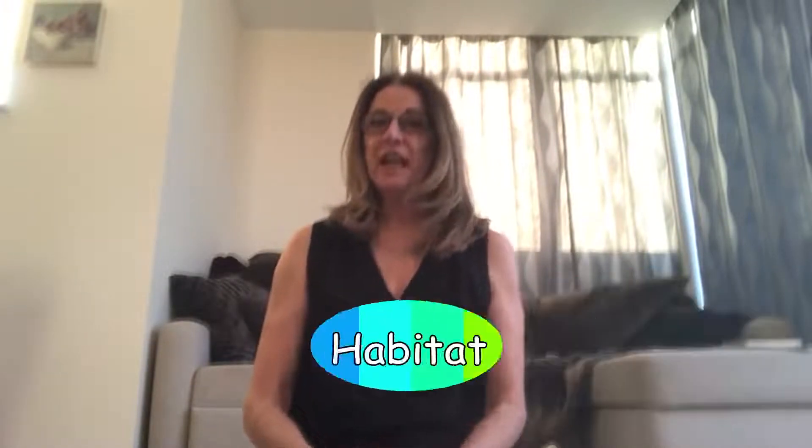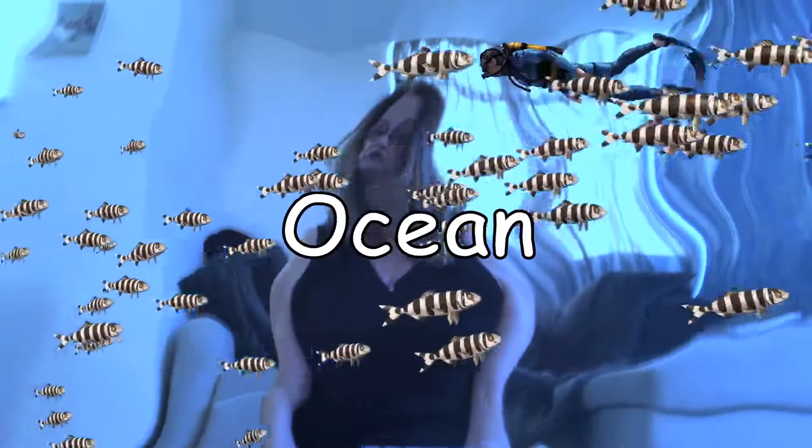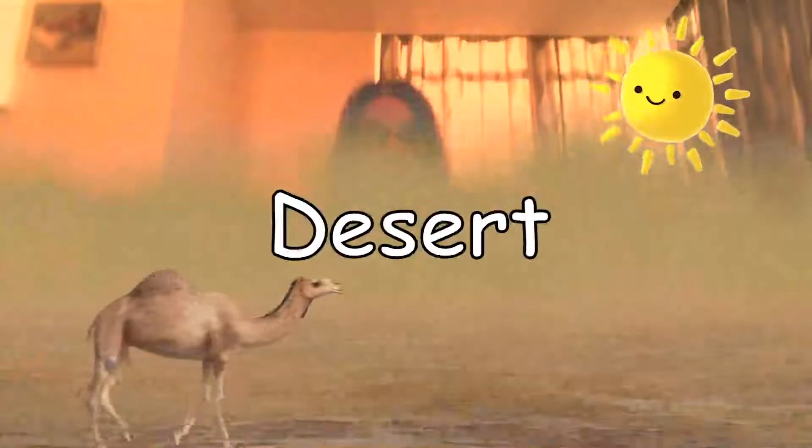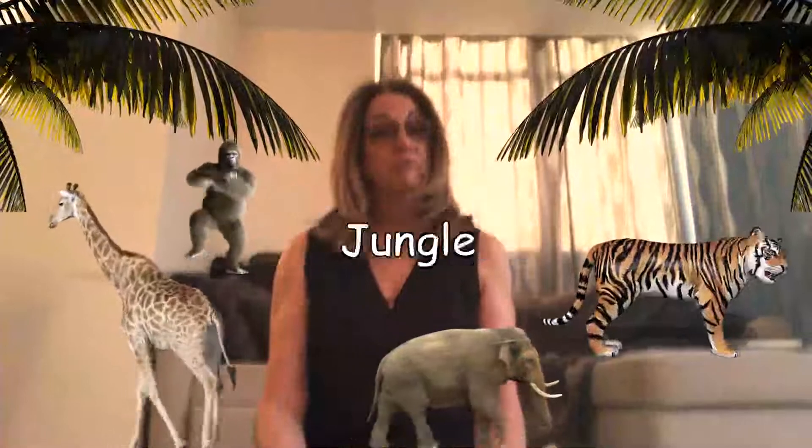Hello everybody, it's Mrs. Reback here. I hope everybody's keeping well. I thought I'd make a video for you because I know that in year two this week I've asked you to make a habitat. I'm going to show you how to make it. Your habitat — you might decide to do an ocean, a desert, a forest, or even a jungle.